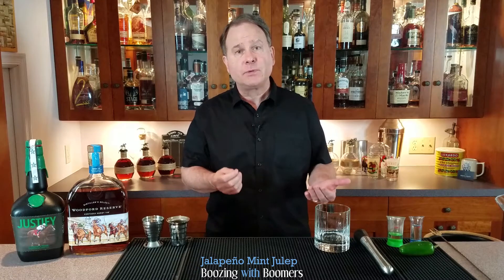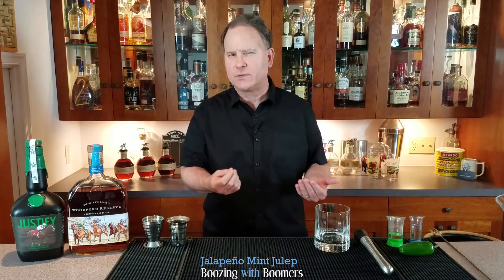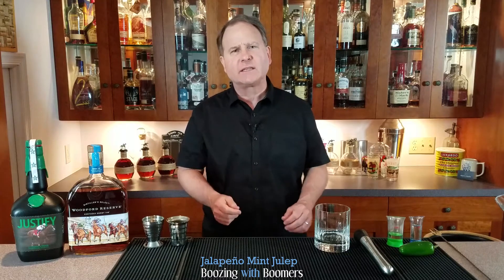Today, I'm going to make the jalapeño mint julep, which is my spin on the classic cocktail, the mint julep, which dates all the way back to the late 1700s.